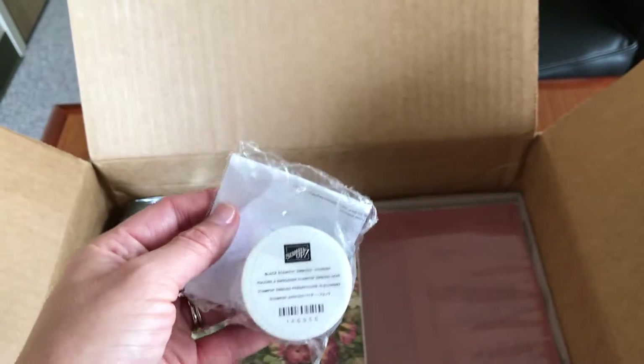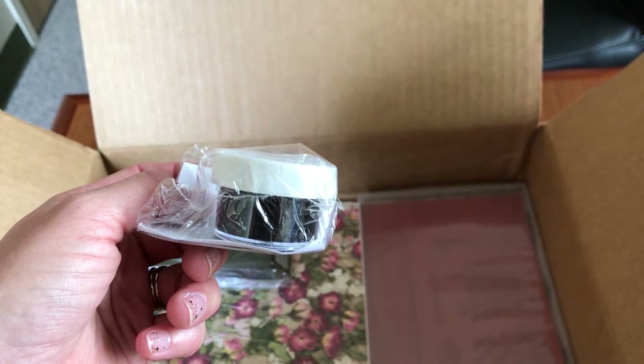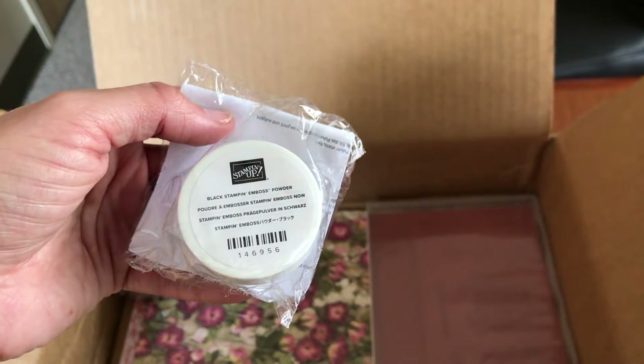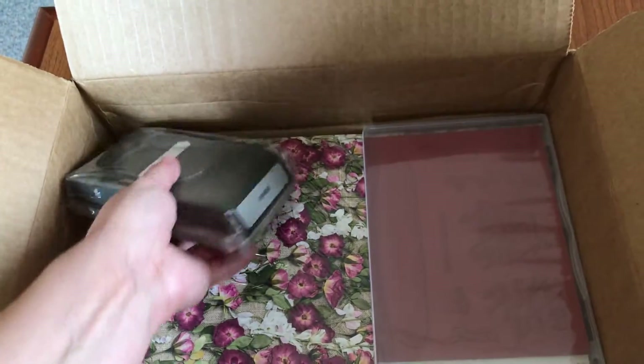This is the Black Stampin' Emboss Powder. My customer asked which color emboss powder would be a good one to start with, and she chose black since that can emboss almost anything and go with almost any card.